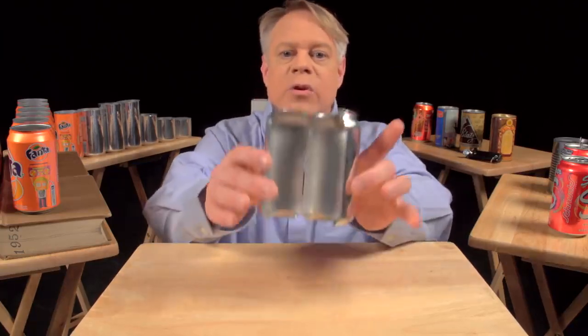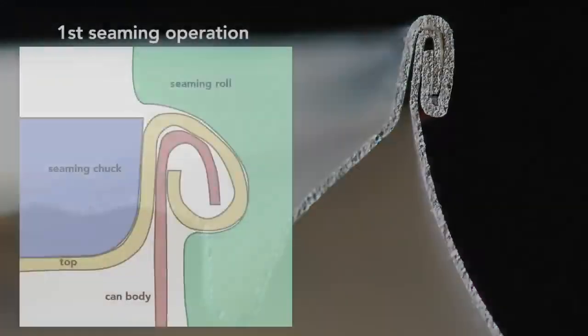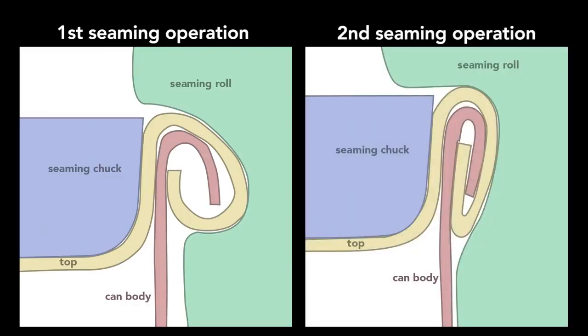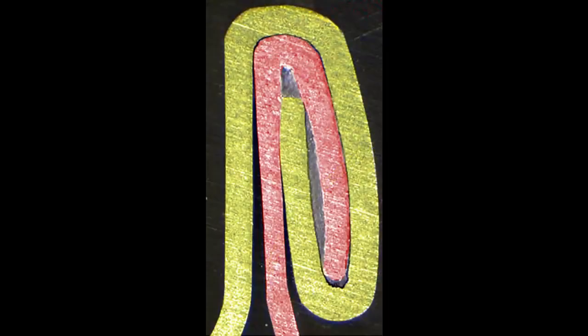This can is cut in half so you can see the cross section of the double seam. To create this seam, a machine uses two basic operations. The first curls the end of the can cover around the flange of the can body. The second operation presses the folds of the metal together to form an airtight seal. While the operations themselves are simple, they require high precision — parts misaligned by a small fraction of a millimeter cause the seam to fail. In addition to the clamping, a sealing compound ensures that no gas escapes. The compound is applied as a liquid and hardens to form a gasket. The end, attached immediately after the can is filled, traps gases inside the can to create pressures of about 30 PSI, or two times atmospheric pressure.